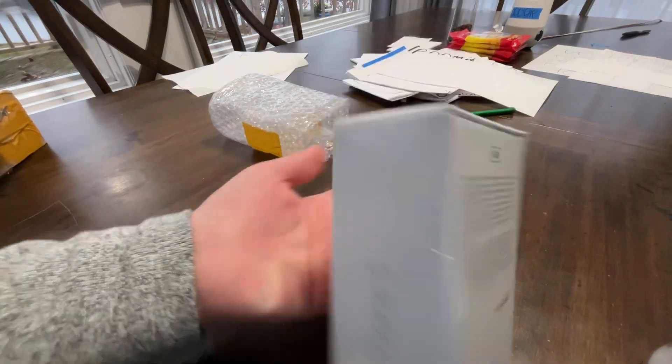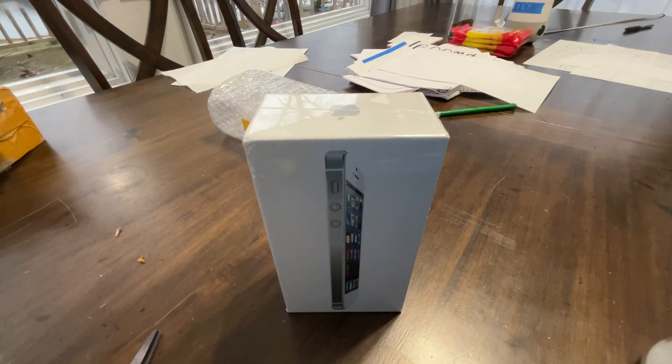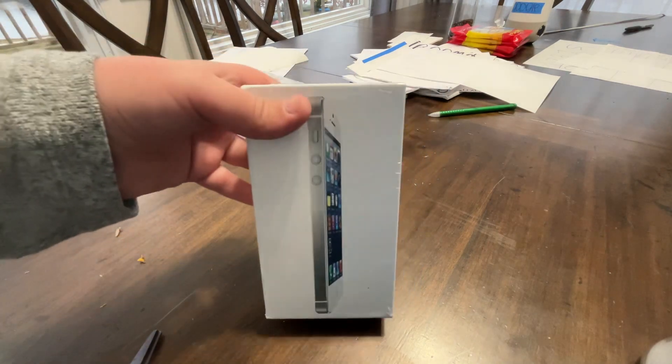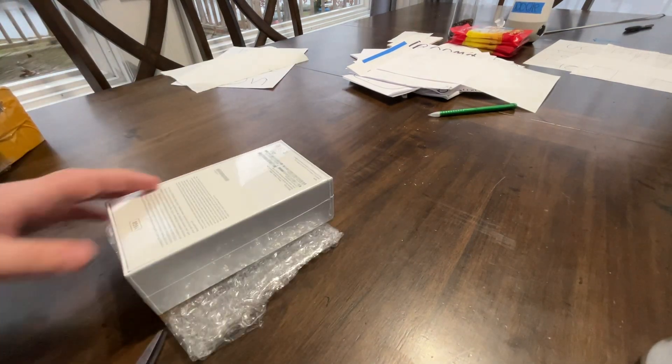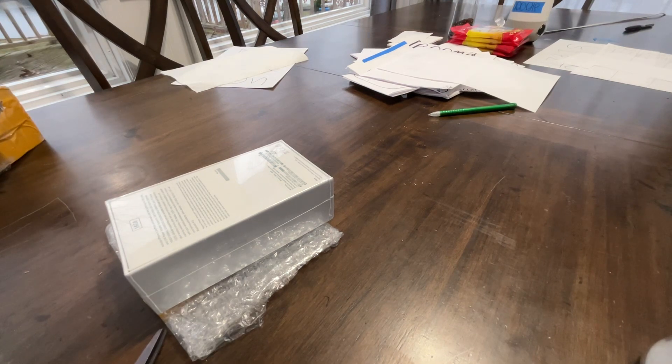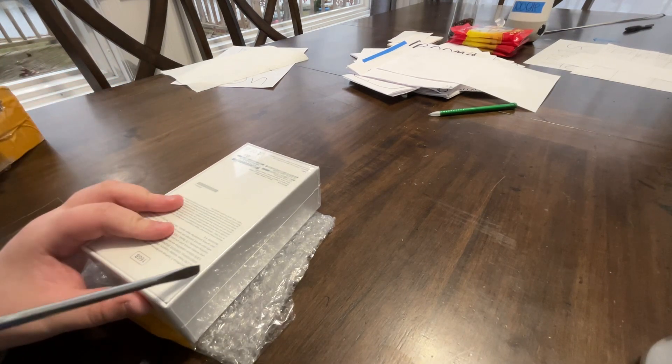The box looks pretty good, not gonna lie. Oh boy, looks like someone made a mistake here. Okay, let's keep going to the box. Here is the iPhone 5 running iOS 6. I've never seen a box like this. Let's just unbox this thing right now. I hope it's actually running iOS 6 or I'm gonna be really mad. I'm not mad — you know the word I want to say which I'm not allowed to say.